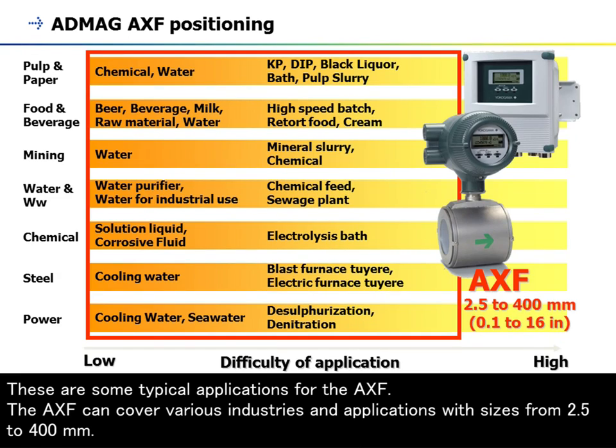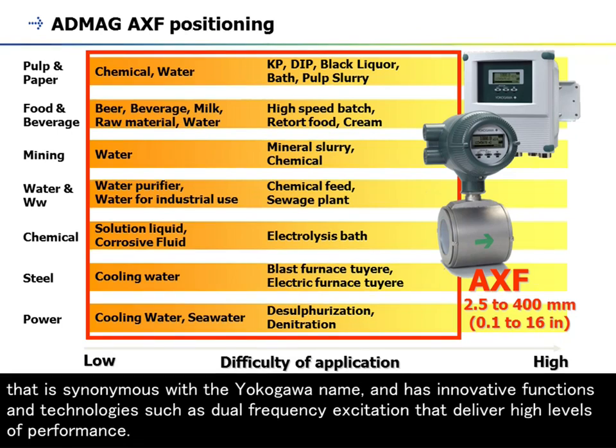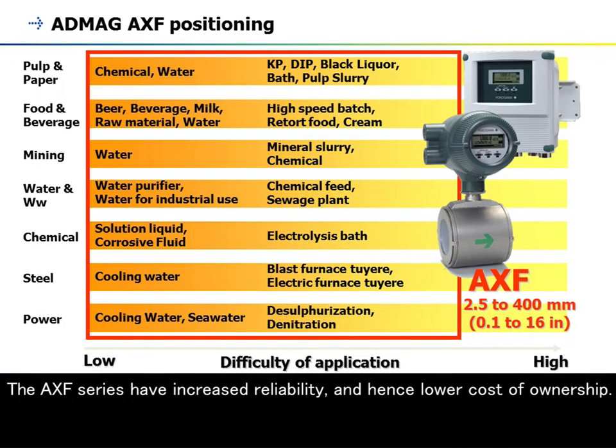These are some typical applications for the AXF. The AXF can cover various industries and applications with sizes from 2.5 to 400 millimeters. The AXF series continues the tradition of high quality and reliability synonymous with the Yokogawa name, and has innovative functions such as dual frequency excitation. Retaining all the features of the ADMAG series, AXF flow meters also offer enhanced dual frequency excitation, electrode adhesion diagnostics, and replaceable electrodes, resulting in increased reliability and lower cost of ownership.